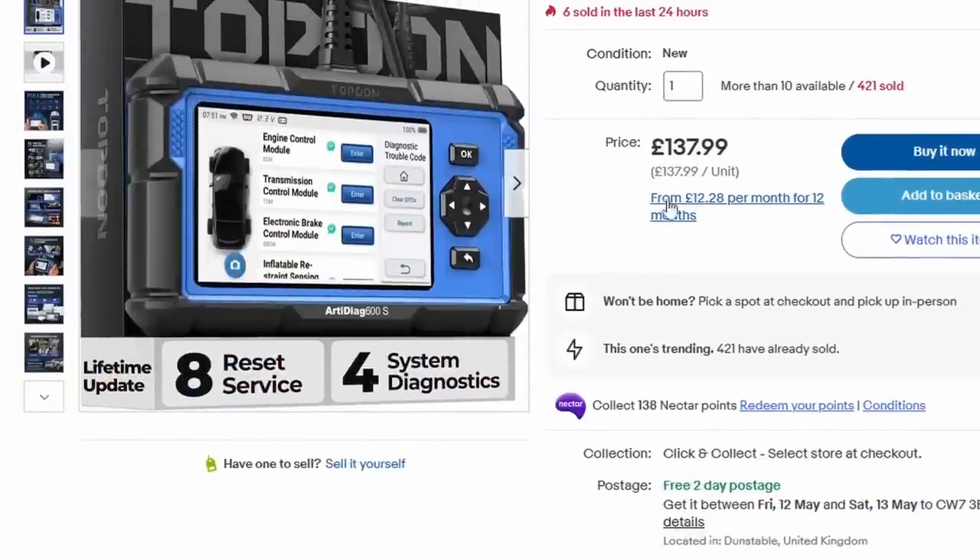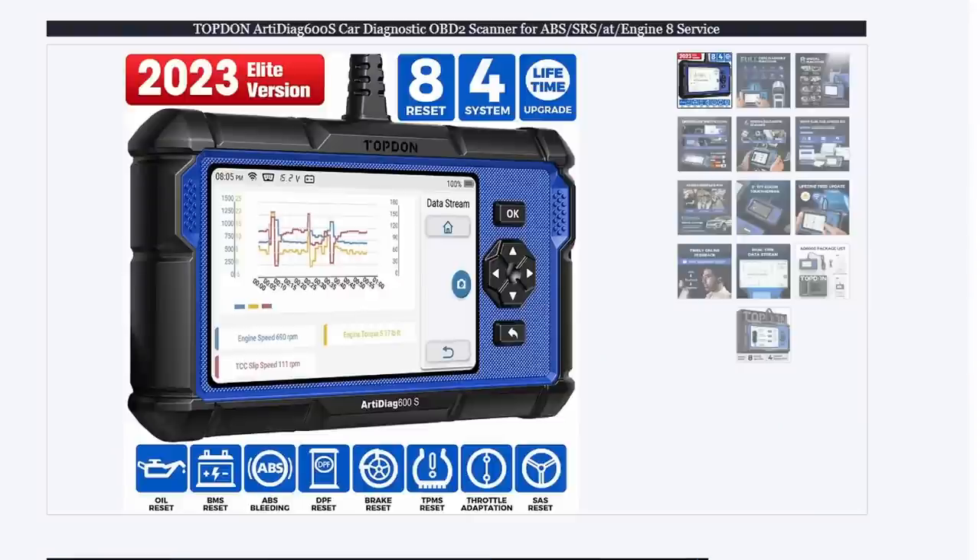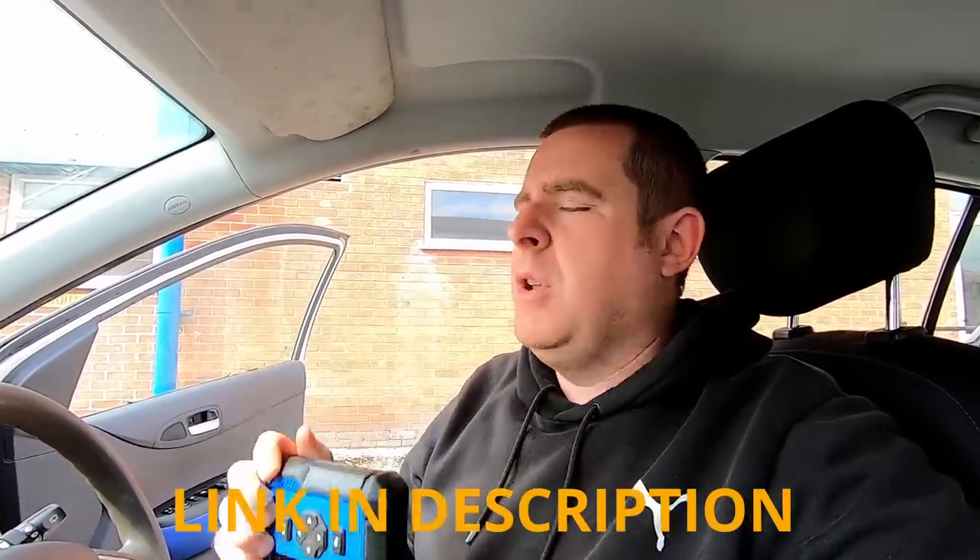It's doing stuff that some machines at thousands of pounds aren't even doing. It's a cracking bit of kit. If you want a cheap diagnostic machine that will do the job and can do most of what you need, the garage will probably charge you 78 quid just for a plug-in diagnostic fee these days — you might as well get yourself one of these and learn how to use them. They're really easy — dead easy. Links are in the description below. They're about £130. Check the link for the latest price from the UK vendor, the main distributor for Top Don. Make sure you use the correct one — you want the latest machine with the latest update and the genuine product.